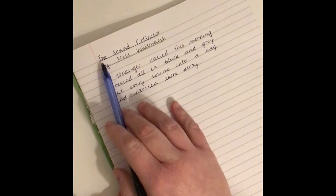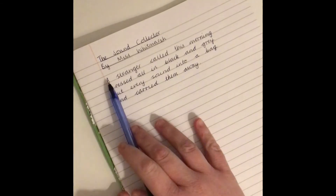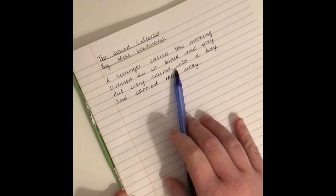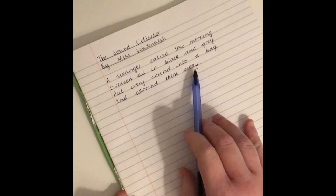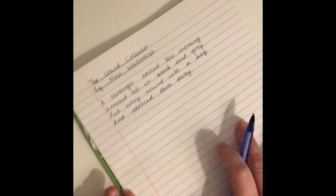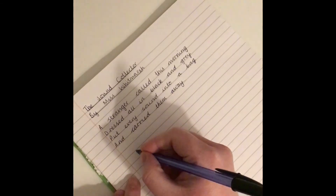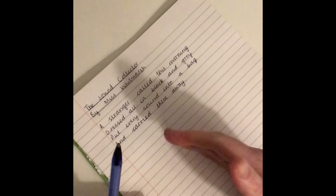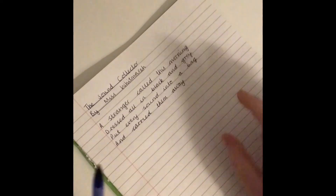So I've got my title: The Sound Collector by Miss Whitmarsh. 'A stranger called this morning, dressed all in black and grey, put every sound into a bag and carried them away.' I'm going to use the same pattern as Roger McGough — the verb of the noun — so we're describing the sound of the noun.